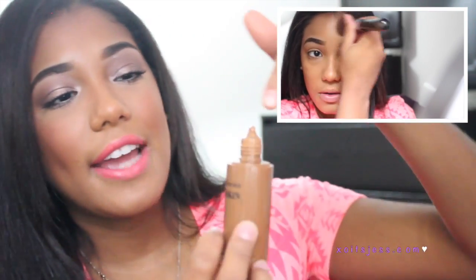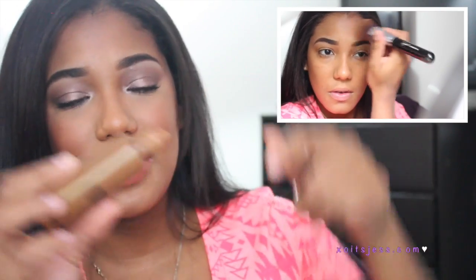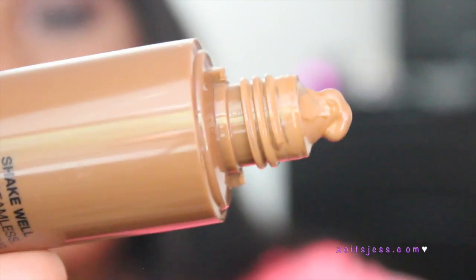The only thing I find a little weird is that it says 'shake well.' So you shake it and then pour three dots onto your hand or into their brush. But every time I shake it, it kind of leaks or bubbles — you can see it right here up close. That bubbling feels like a waste of product, which I don't like.